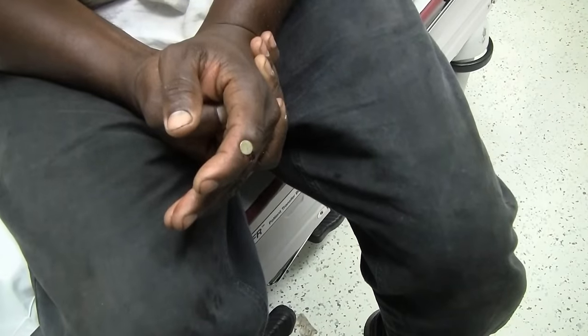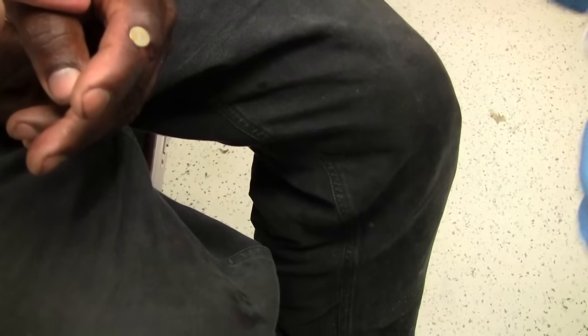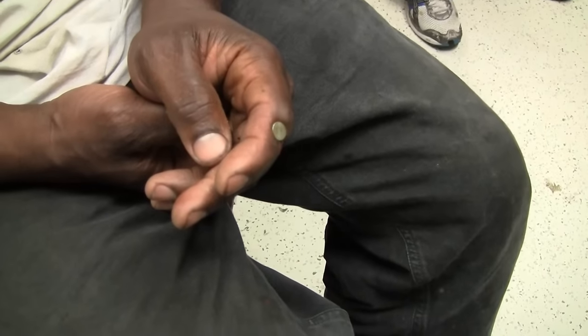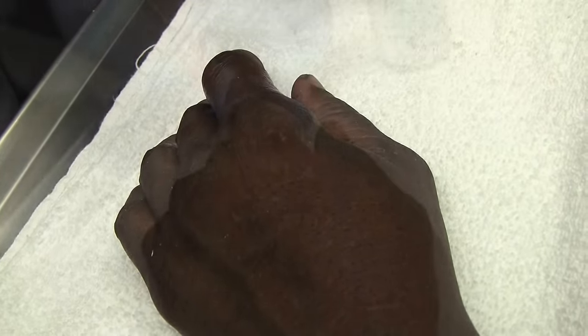We're going to do a digital block on this, and then we'll get an x-ray after that. You could also do a metacarpal block where you just go right down here, touch bone, pull back, and inject, and that would do the whole finger. Or you could do the traditional digital block, just from the palm surface.